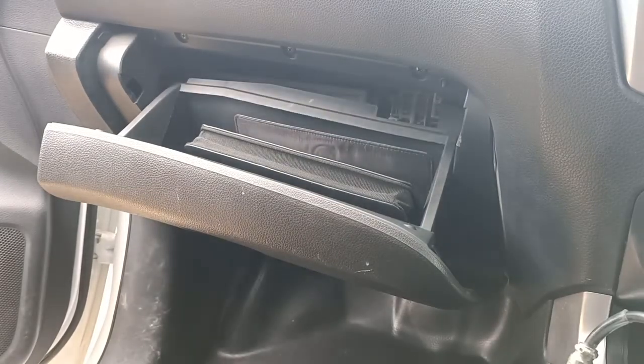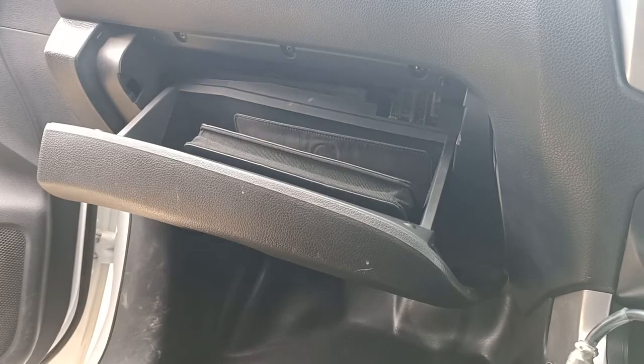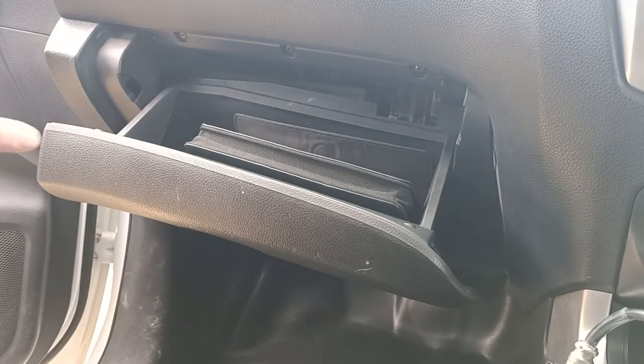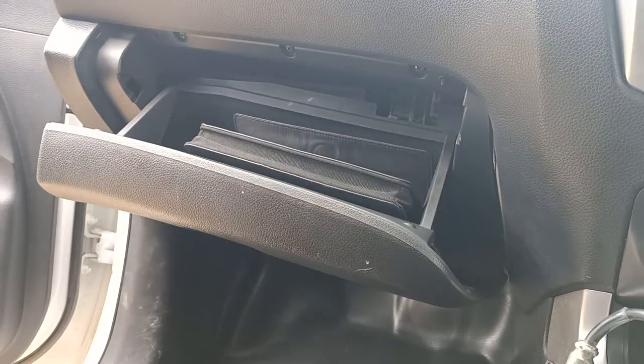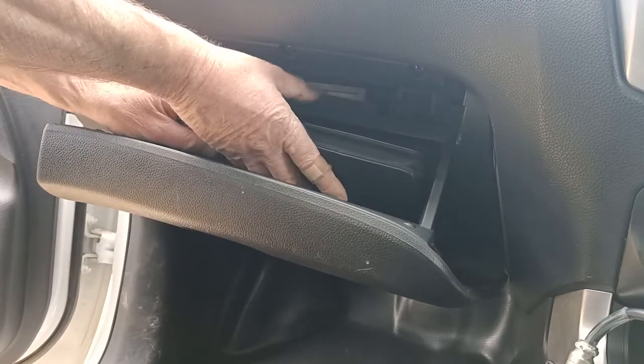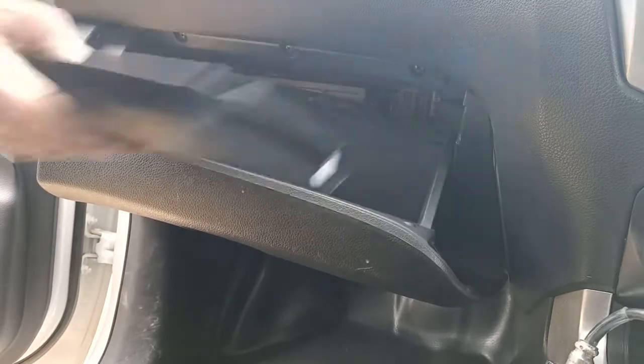I've actually set the camera up on a tripod today, so hope it doesn't fall over. What we've got today is a cabin filter on — let me have a look — it's a D23 2017 Nissan dual cab ute.